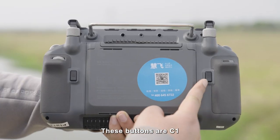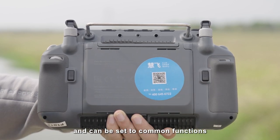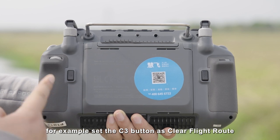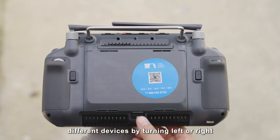These buttons are C1, C2, and C3. They are all custom buttons and can be set to common functions. For example, set the C3 button as clear flight route. This is the multi-aircraft switching dial, by which you can switch between different devices by turning left or right.